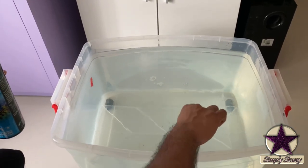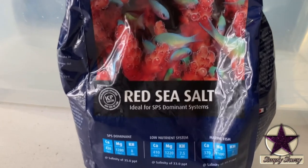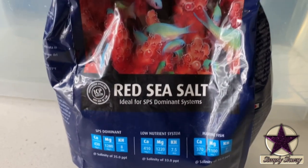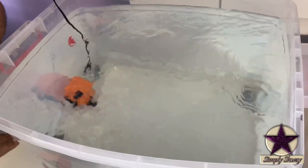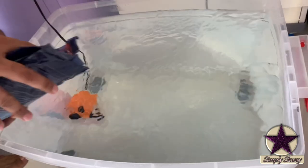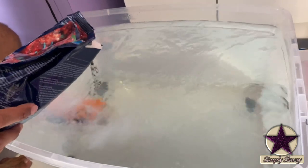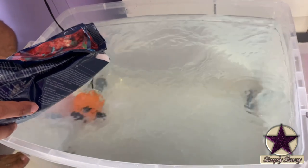After this I am going to add salt. There are multiple salts available in the market. I got this Red Sea Salt and I'm going to use this. This is a very important step in setting up a marine tank. I am adding salt gradually so that there are no lumps — it dissolves and mixes well with the water.